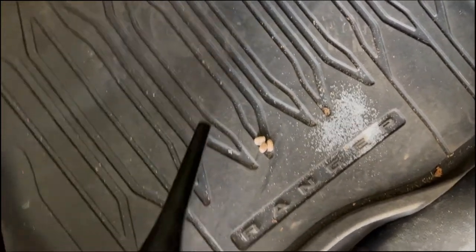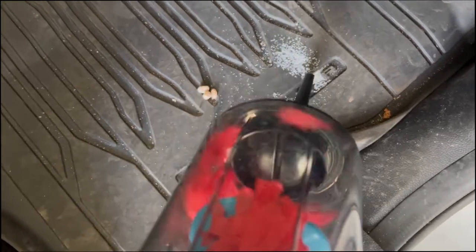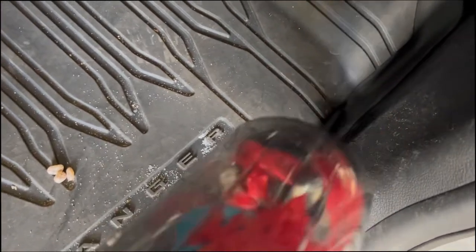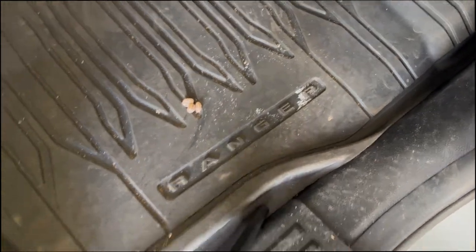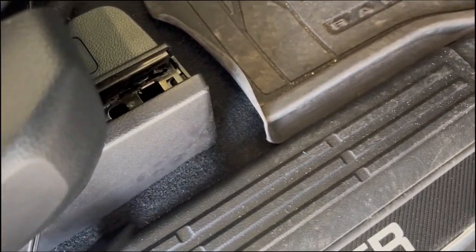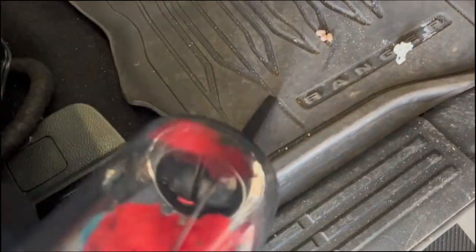I've swapped out to the crevice nozzle, which is more for getting along edges and tight spaces. Let's see how well this works — it's picking up the salt very well. You can get right into those little crevices easily. It has great suction and this attachment is more suited for fine, narrow places, like getting along the edge of the seat.